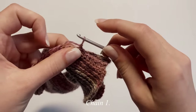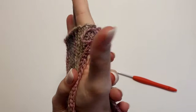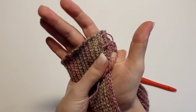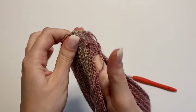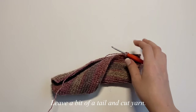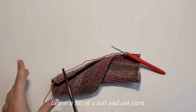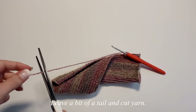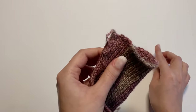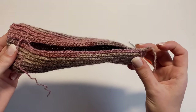After completing 10 slip stitches, chain up one and check the fit on your hand. You can add more or fewer slip stitches based on your preference. To finish off the first seam, leave a small tail — useful in case you want to add more slip stitches later — then pull the yarn through to fasten off. That completes the first part of the seam.